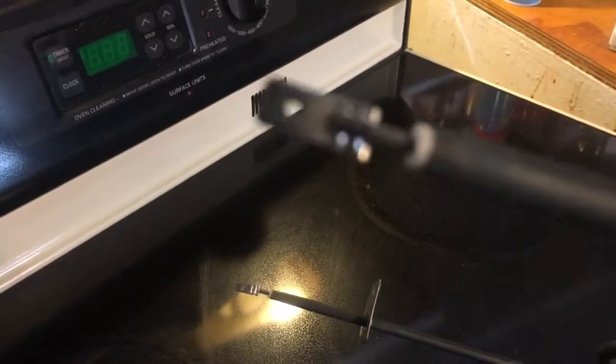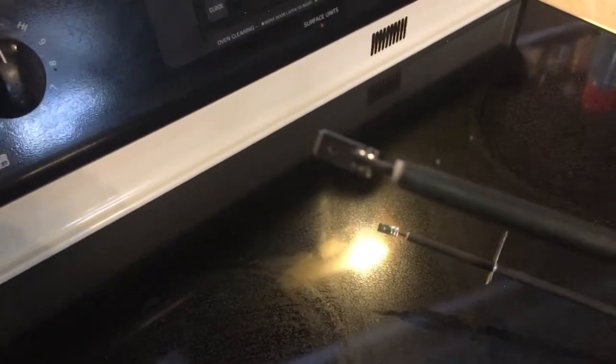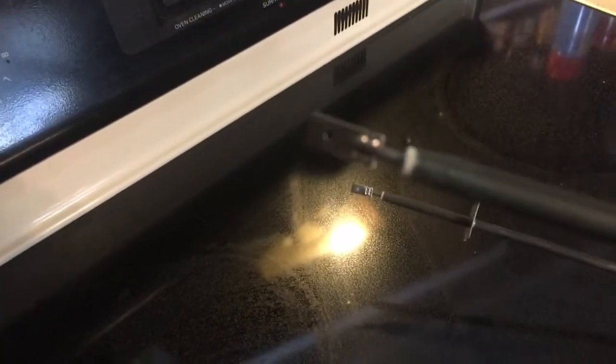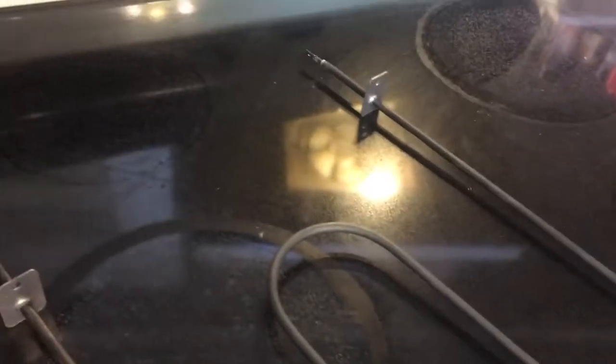Pull the wire apart and the wire slips back onto this connector right here. I don't have anyone to hold the camera to show me actually doing it, but I just wanted to show you how it's done. I also unplugged the stove before I did it.